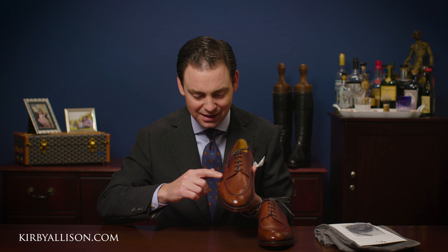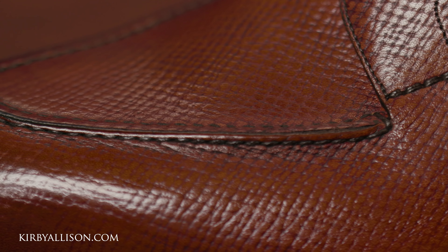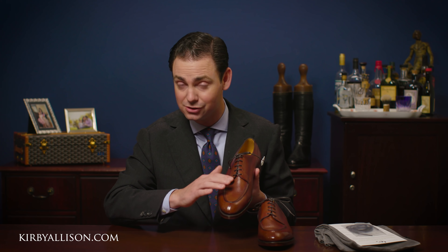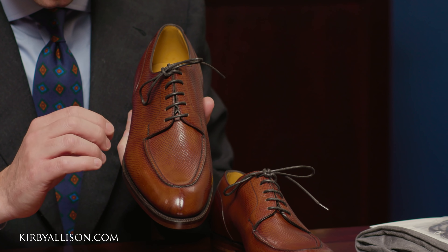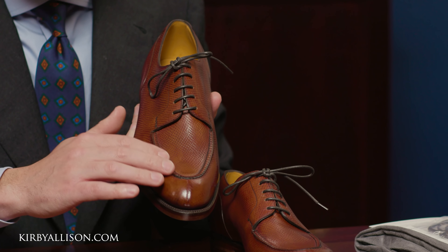Some of the details I love — look at the hand-stitched apron across the top. This isn't done by machine; it's done totally by hand. That detail can really be seen in the visual detail of the way these two pattern pieces meet, the texture, and also how it lies relatively flat.